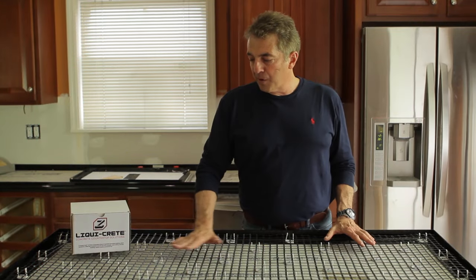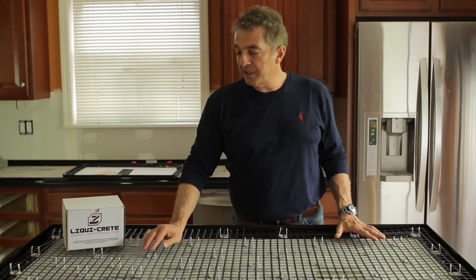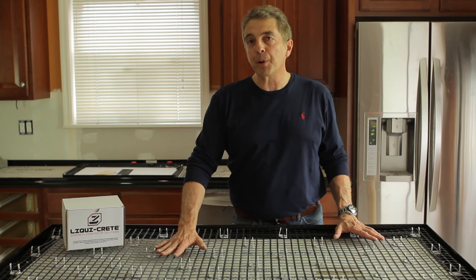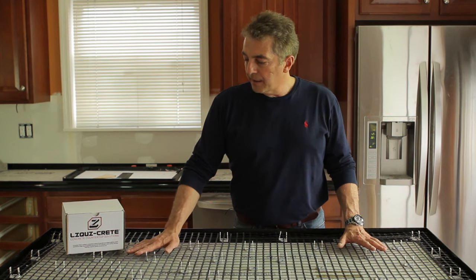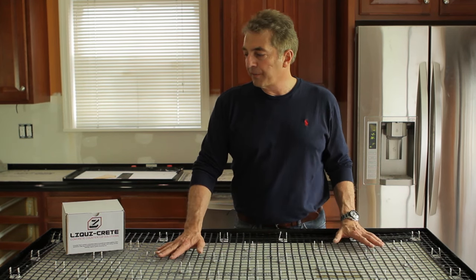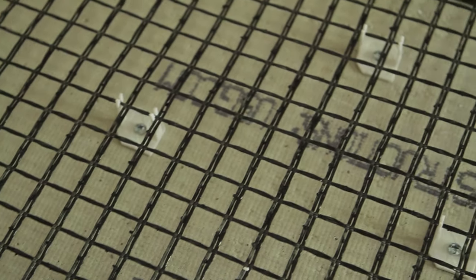The Z-Clips are now in place, the mesh is in place — you can see everything is nice and tight. When these Z-Clips were designed, they were designed to keep the mesh at the optimal height for our forming system. When this mesh is kept at the optimal height, it really prevents cracks from telegraphing through the top of the counter. It's a glass mesh, it's alkali resistant — it's basically the perfect material for countertops.